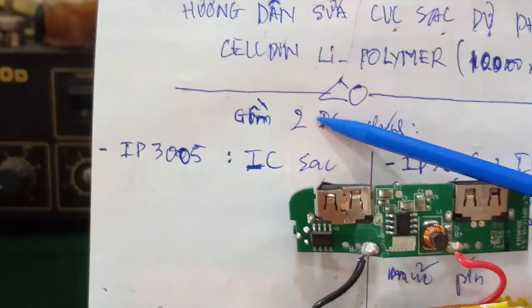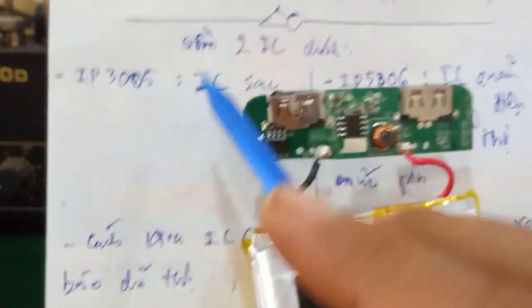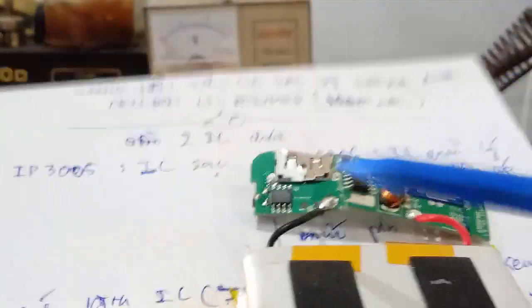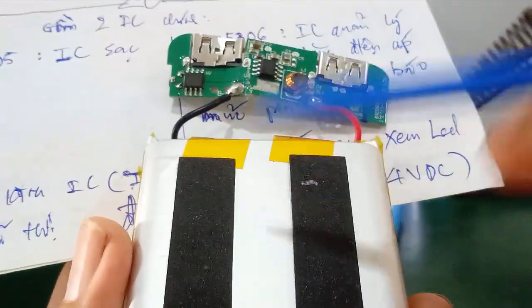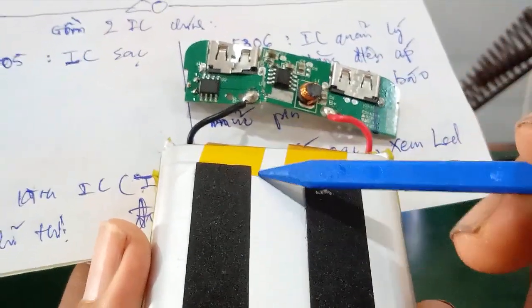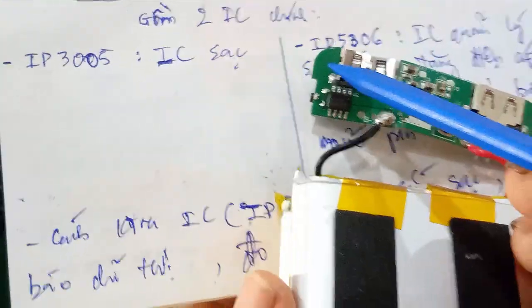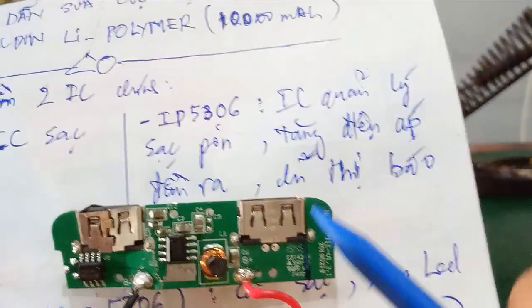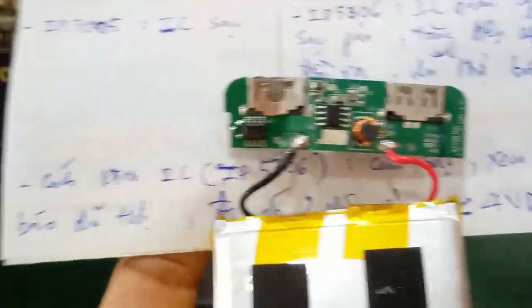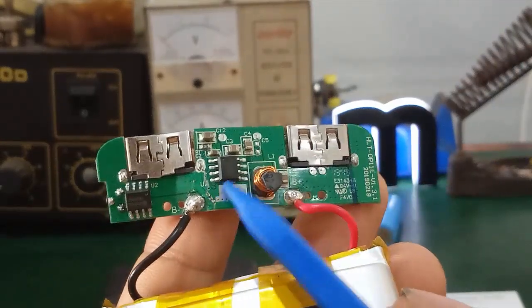Cái con IC thứ 2 là con IC3005 - IC sạc. IC sạc này cũng 4 chân. Nó có nhiệm vụ là cho mạch sạc khi mà sạc pin yếu, sau đó khi mà pin đầy thì nó sẽ ngắt sạc, tắt cái mạch sạc ra, không cho sạc nữa. Cái chức năng của con IC3005 này chỉ là dùng để sạc thôi. Nhưng mà con chính vẫn là cái con IC quản lý. Tất cả các bạn bệnh khi mà các bạn sửa chữa một cái cục sạc dự phòng bất kỳ, thì đều do cái con IC5306 này quyết định.